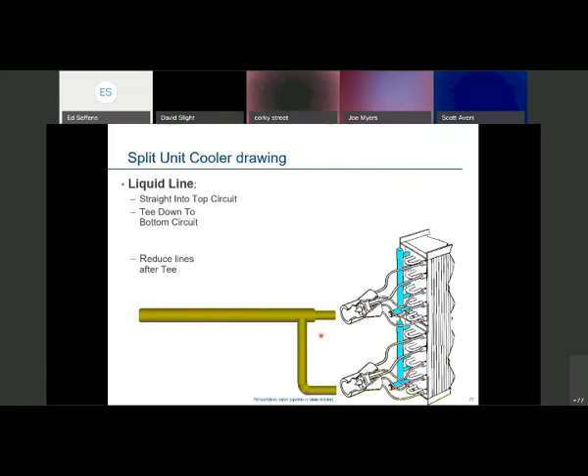For the suction line with stacked evaporators, size each line per evaporator — maybe 1-3/8 or 1-1/8 from each. Run the P-trap and inverted P-trap on each suction line to prevent oil from going back to the evaporator. If all lines plumbed into the bottom of the main, there would be a bunch of oil trapped at the bottom. Always put an inverted trap on top to carry the oil back with the gas velocities.